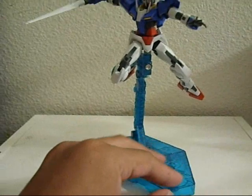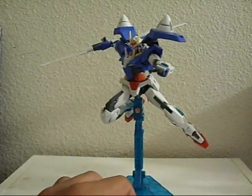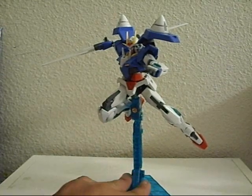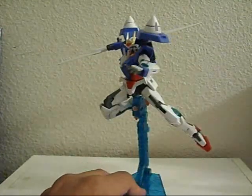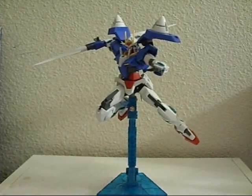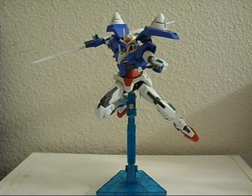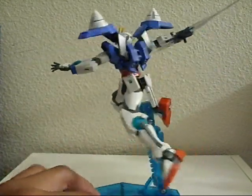Alright, what's going on people? It's VersusZ here and it's finally time for my freaking... You can't even see him. There you go. This guy — I don't even need to say his name. You guys already know. High grade, 1 to 144 scale, Double O Gundam. And man, I hope you guys can see why it took me forever to finish this guy.